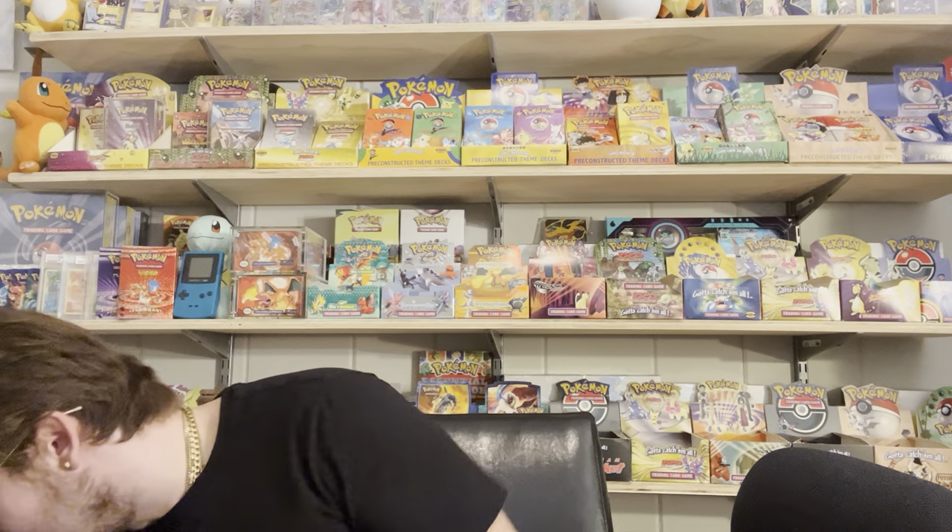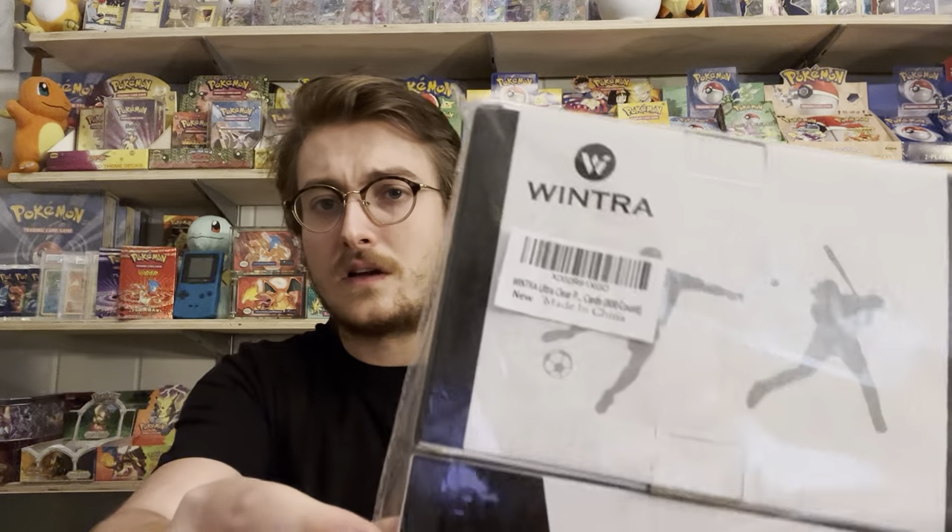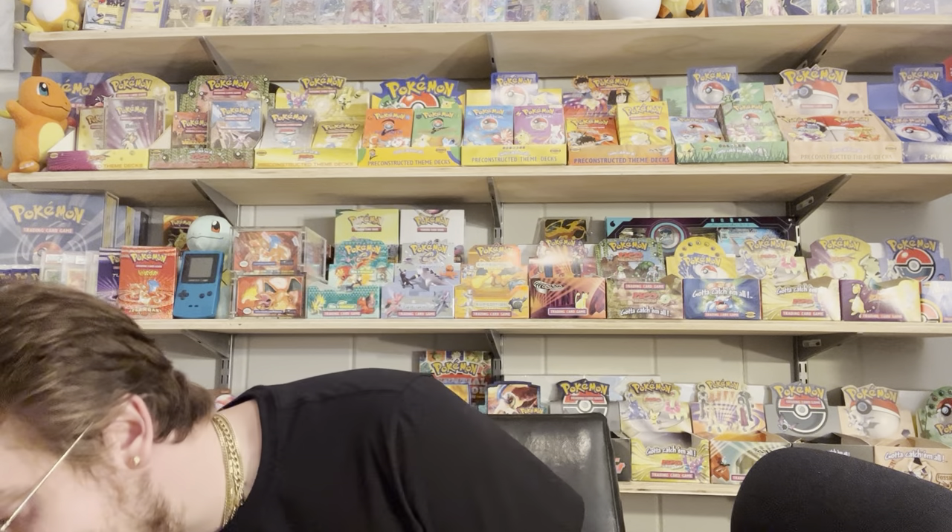I also bought these Wintra sleeves — really good sleeves, super cheap off Amazon as well. So I'm stacked and ready to go for sleeving anything going forward, whether it's collections I'm buying or cards I'm sorting through. Sometimes you realize you've got old dusty sleeves and top loaders and you just want some fresh ones. Anyway, we're two minutes in — sorry about that — let's get into it.